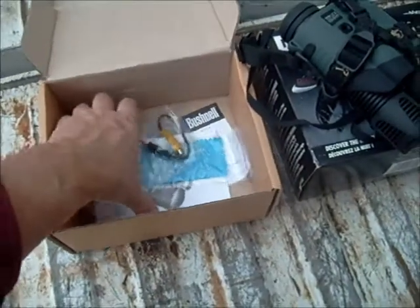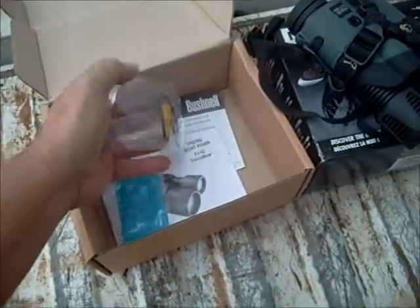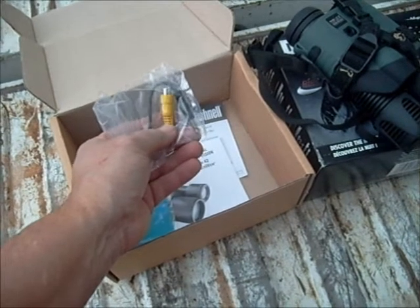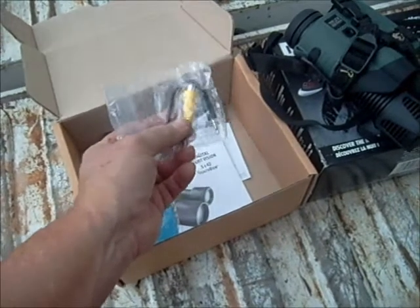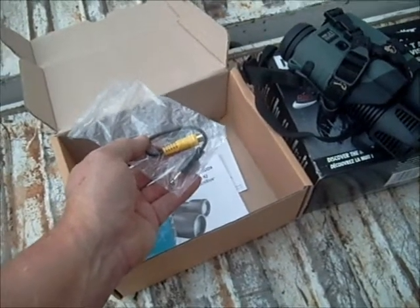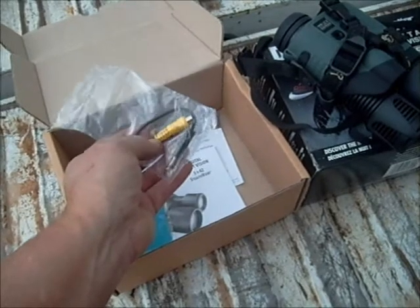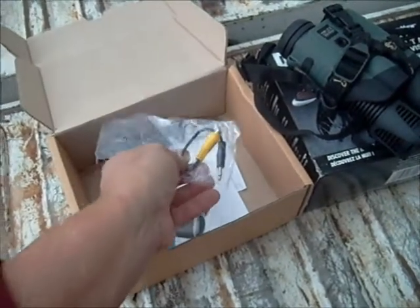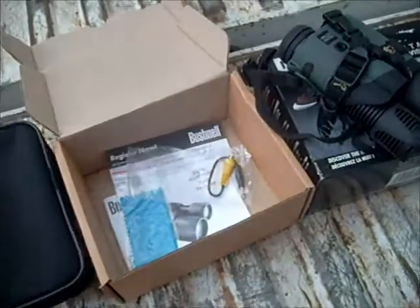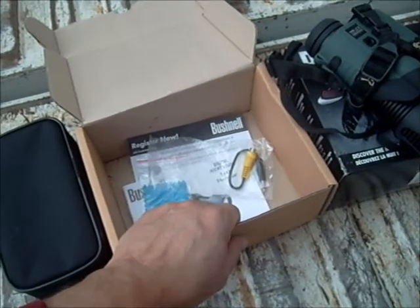The StealthView comes with a next-to-useless manual, a little lens cleaning cloth, and this adapter so that you can connect the StealthView with a video camera and record what you're seeing. I do not have a video camera that will do that, so I've had to actually stick my video camera into the eye viewer of the StealthView and film it that way. It also comes with this really crappy case, which I am already in the process of replacing — I hope to find some sort of hard case that will fit it, or I'll get a tactical case and pad it somehow.